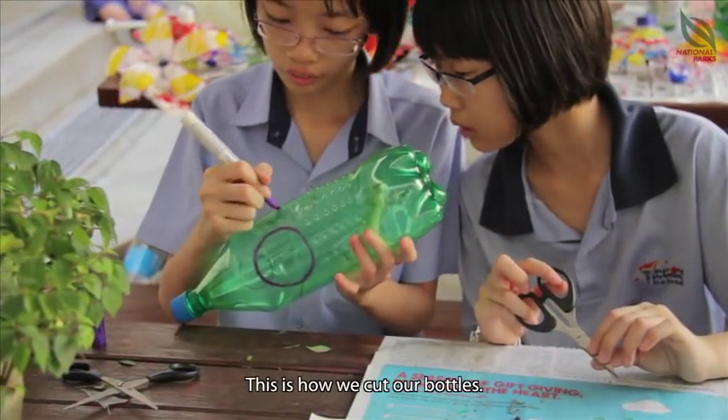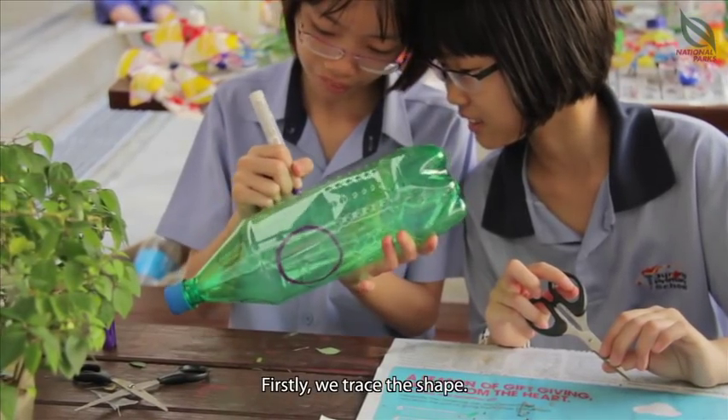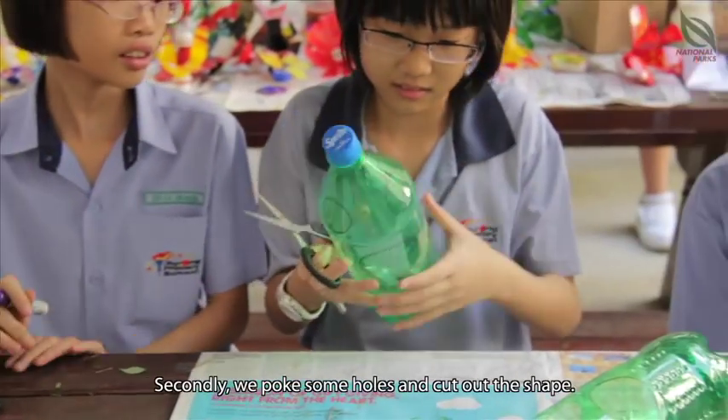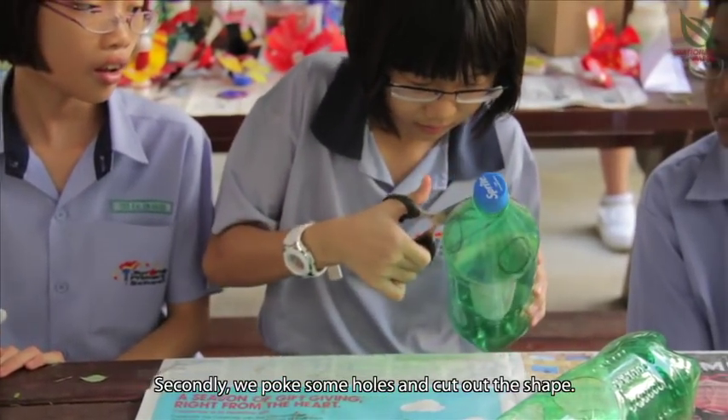This is how we cut our bottles. First, we trace the shape. Second, we poke some holes and cut out the shape.